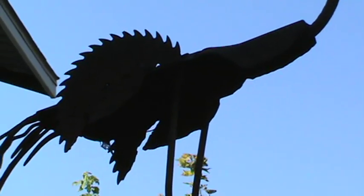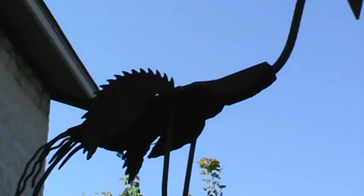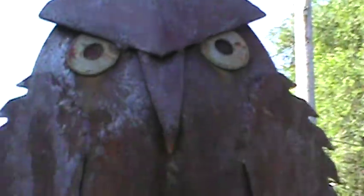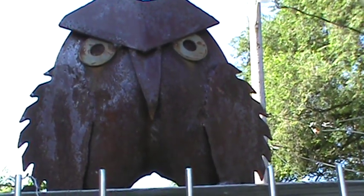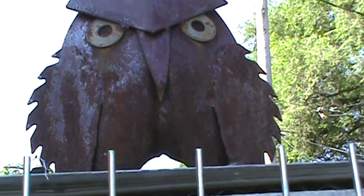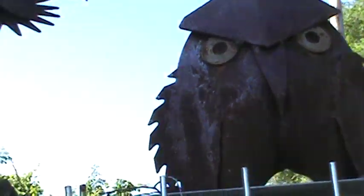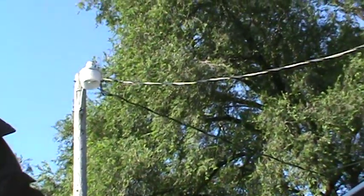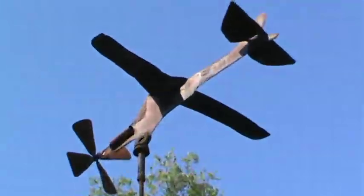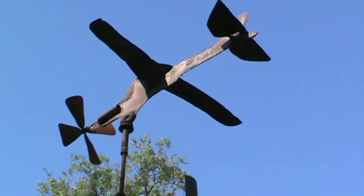I forgot to mention my shovel owl — made of some washers, a circular saw, and some other scrap metal laying around. And of course the cat, made from circular saws and nails. And I made a plane with vane sheet metal and some other things.